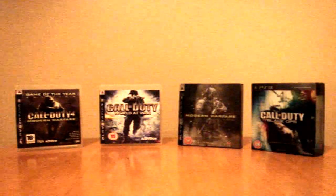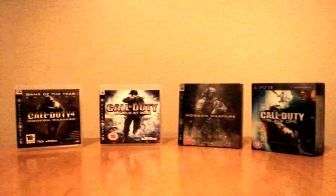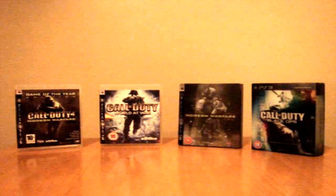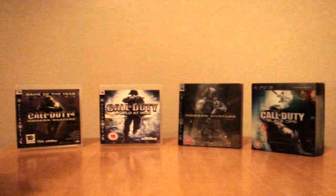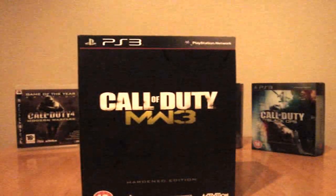Hello and welcome to this very special video. It's been a year now since we've had Call of Duty Black Ops as well as all the other games, but now the time has finally come. It's time for Modern Warfare 3.